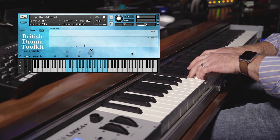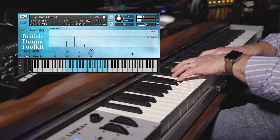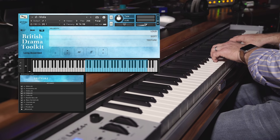So you can really dig in when you want to. But listen to these really beautiful chatter sounds. Some really lovely stuff in there. And let's look at the viola next — I'm going to start with the accented patch.